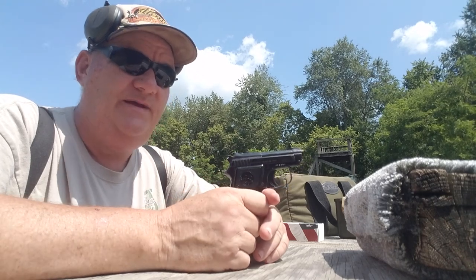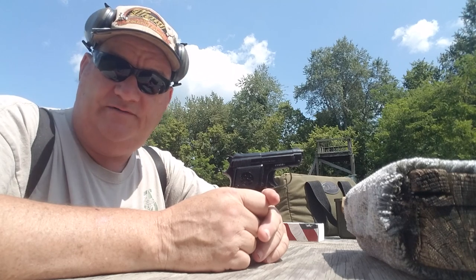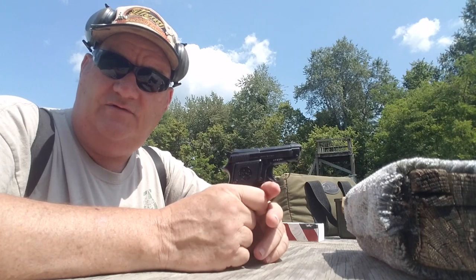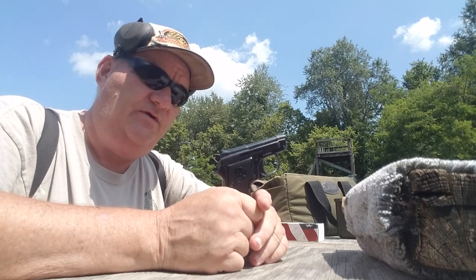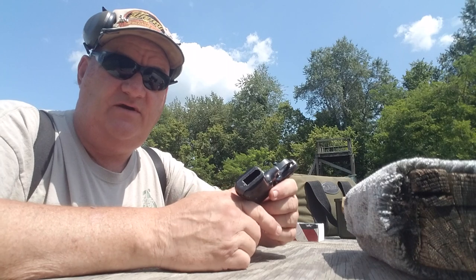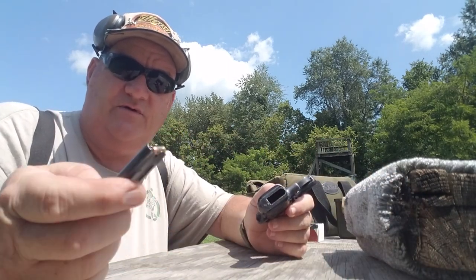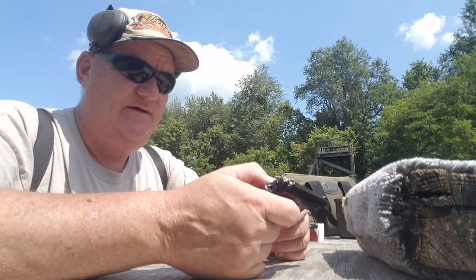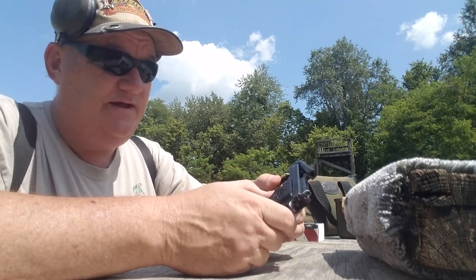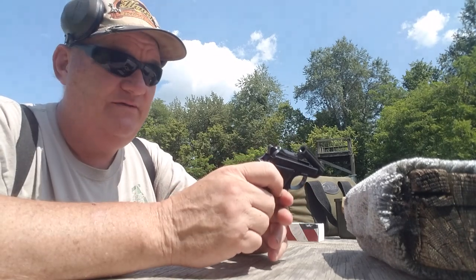The .25 ACP was called the Jetfire, and the .22 short was called the Mix. I'm not sure what name they put on the .22 long rifle version. The frames are the same — they just shortened the inside of the magazine to make it .22 short. It has the ubiquitous tip-up barrel, like you find on all the smaller Beretta guns, all the way up to the Cougar .380, which was the biggest one they made with the tip-up barrel.